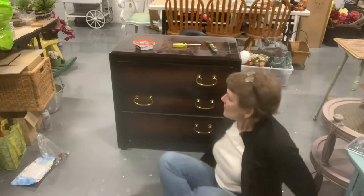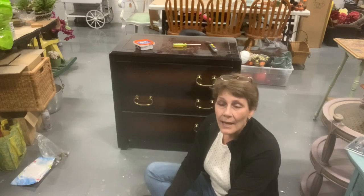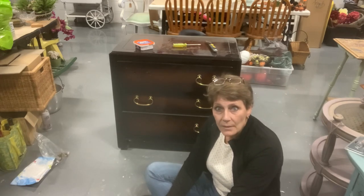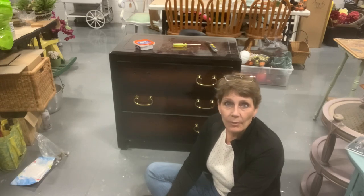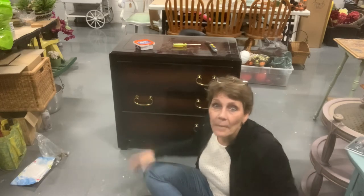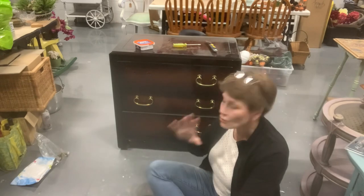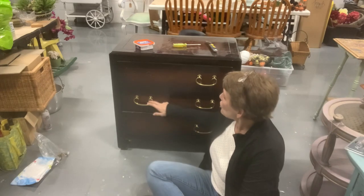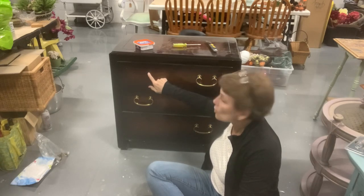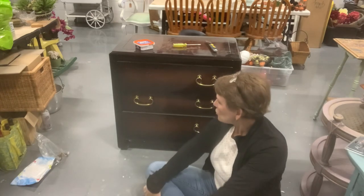So a couple of things: this is the hardware that was on it, which is not going to necessarily work for me, and I don't have all the hardware anyway. This is how pieces usually come to me — there's nothing wrong with the piece of furniture but people can't be bothered fixing the broken hardware, so they get rid of it and buy new. But it's okay because if it comes to me instead of the dump, I get to fix it up and it gets new life. The first thing we're going to do is I'm going to take off this hardware and fill all of the holes. I am going to change it from handles to just two drawer poles, so I'm going to have to be re-drilling holes.